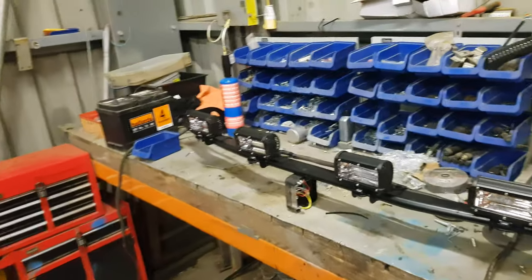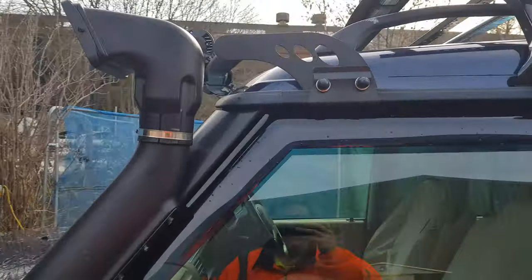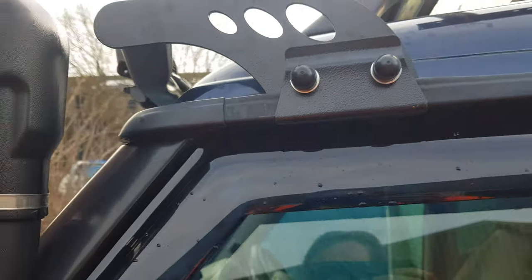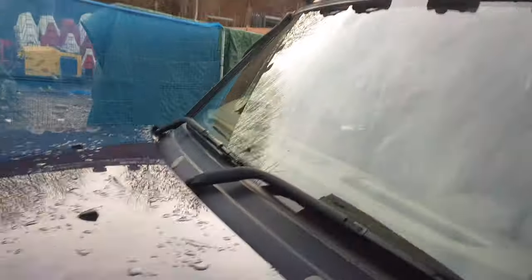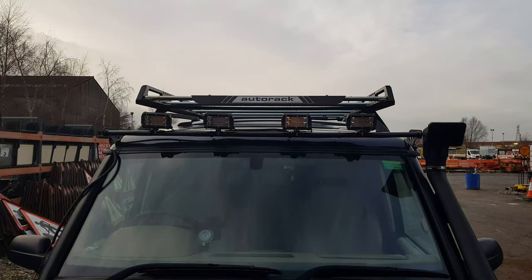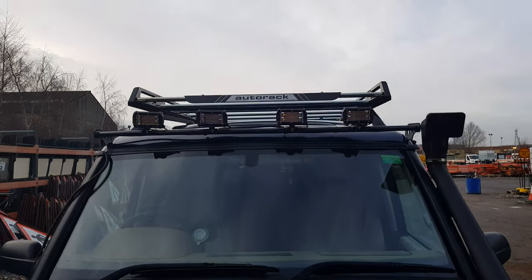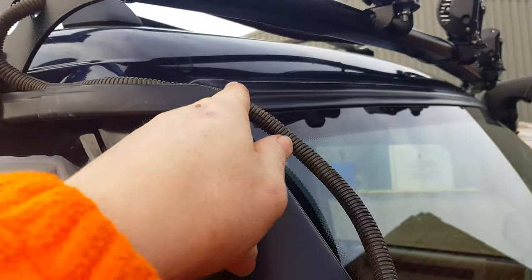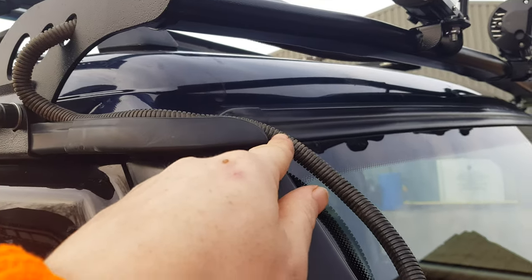We are now fitted on the roof. Got these nice black plastic clips that cover up the silver bolts. Coming around from the front - there you go, that's what it looks like there with the wiring. I've got the conduit coming out the side and I'm going to chop it off probably about there.